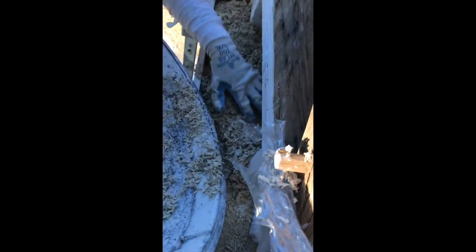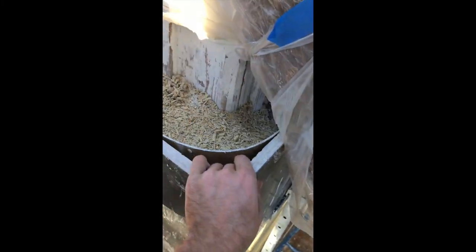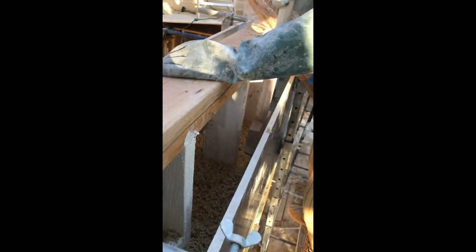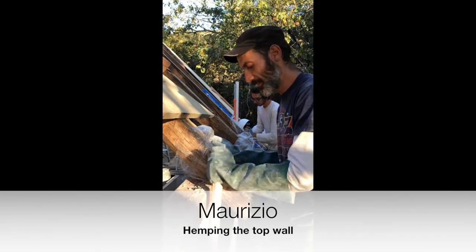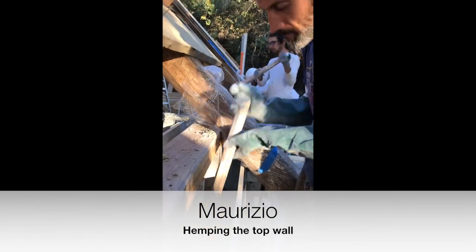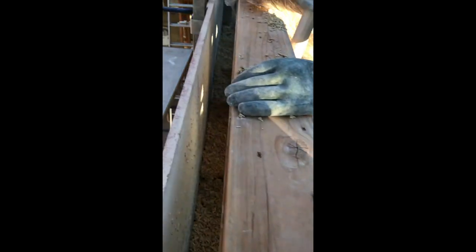Pretty good. So we are getting to the top — we are on the gable end of the house. Just to show you how we would finish this, we basically pack it to here. And then we've got to build ourselves, pretty much hand-shape ourselves, this round corner. And then you can see Mr. Maurizio here busy. Hello to the world. Ciao mamma.